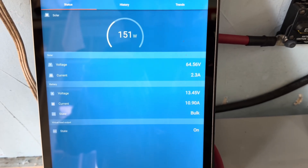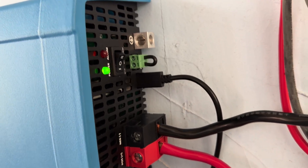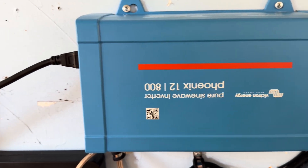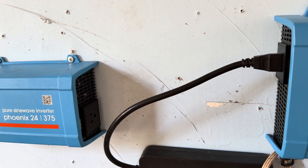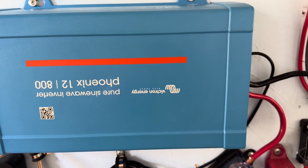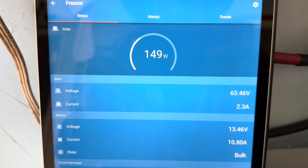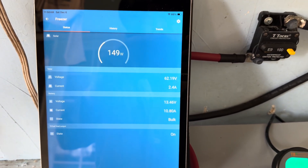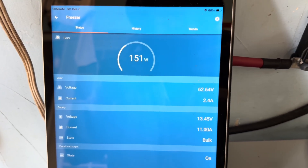One more gecko-proof inverter in action. So that leaves only two that I'm running that can still be penetrated by those critters. But yeah, I'll slowly, over time, get rid of those other two as well. 150 watts coming in off of 400 watts available. So let's run out and look at those panels real quick.